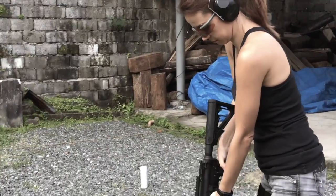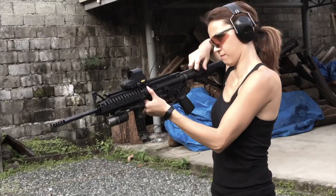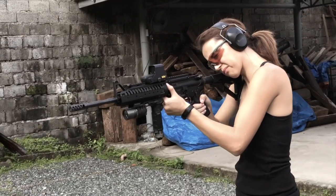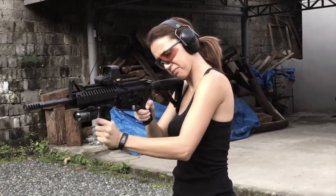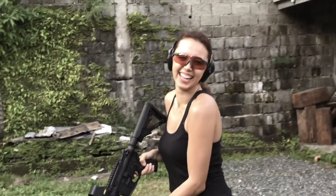So the load sequence: magazine in, simulate, rack — that's ready. Weapon hard. Engage. That's it.